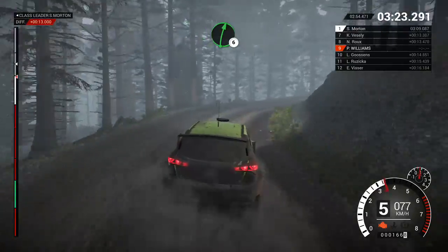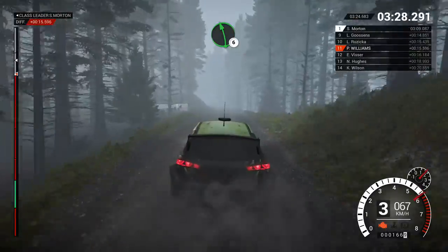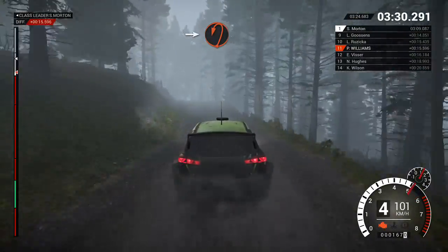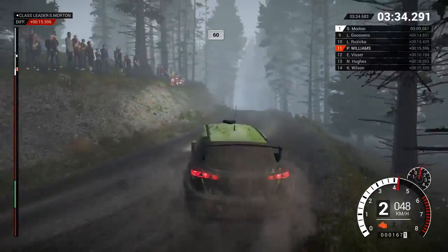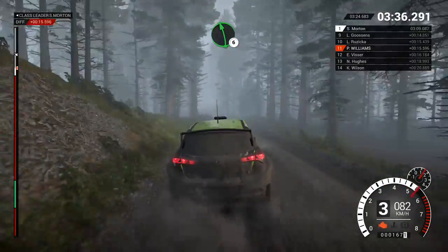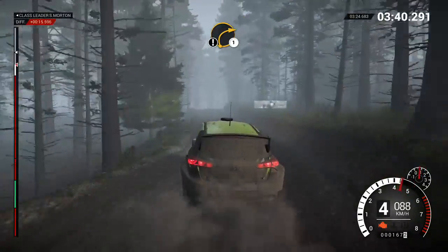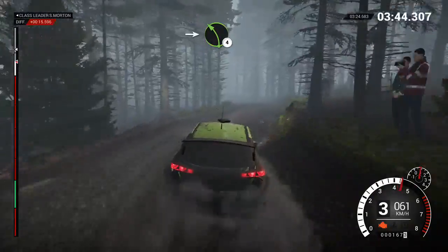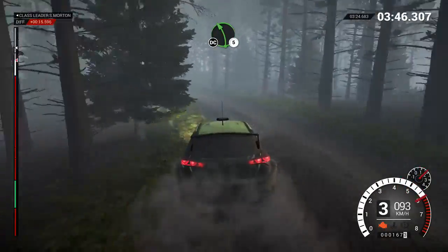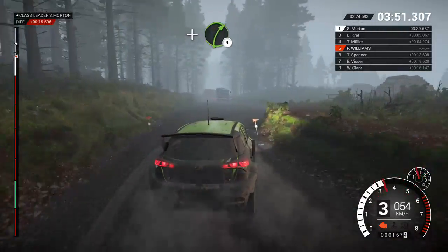Right 6. Left 6. Into open hip and left, keep in. 60 over crest. Left 6. Right 5. Left 5 over bumps. K, crest, right 1. Into left 4. Left 5, don't cut. Right 3. Into turn square right. And right 4.